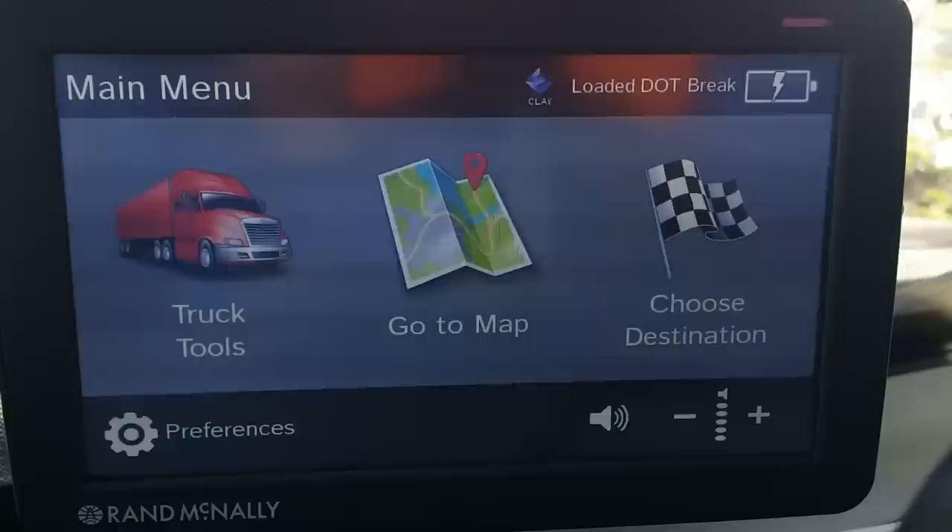Welcome to my 27th attempt at trying to get through this review of my GPS. This isn't what I would call a general YouTube review — this is a review of the Rand McNally TND 730. That's what this GPS is, but I'm not going to go into the in-depth review like many other people do.